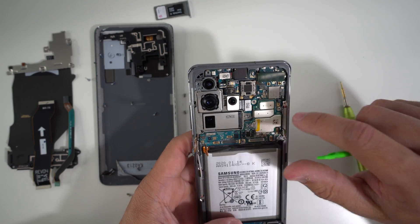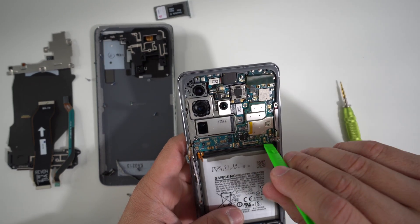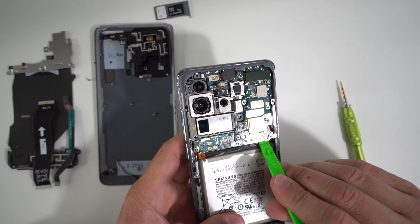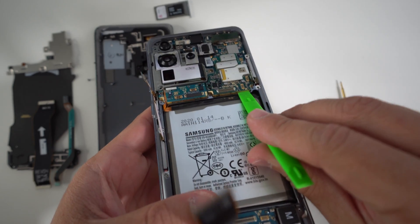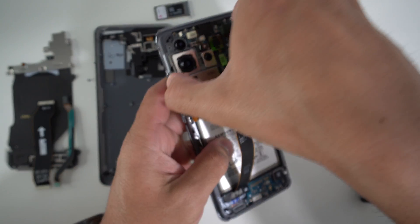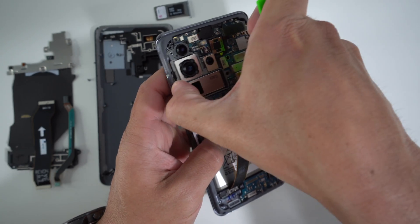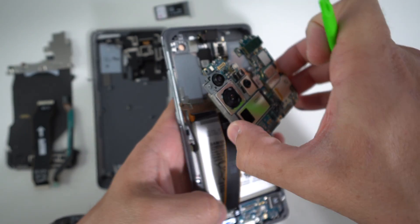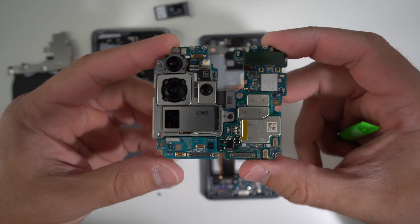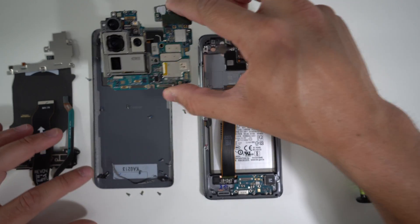Once you have that out and all of the small Phillips head screws removed, we can go ahead and pry up on the motherboard. We're going to use a plastic thin prying tool, wedge it between the metal frame and the motherboard carefully, and pry up on it gently. Once you see it lift up, grab it with your fingers and wiggle it around so that it releases from the frame of the phone. The motherboard will come out completely in one piece with all of its cameras. Let's place this to the side.